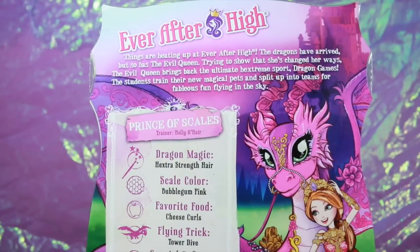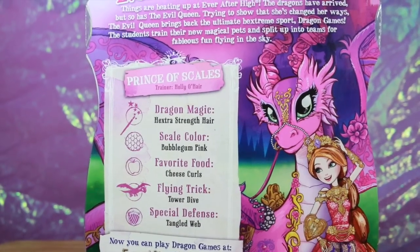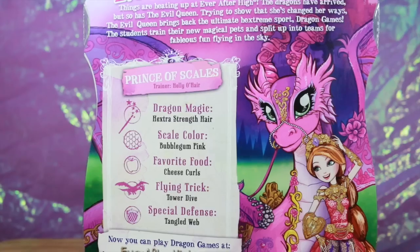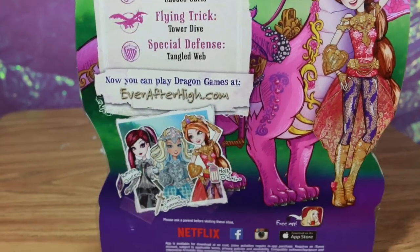It says things are heating up at Ever After High — the dragons have arrived, but so has the evil queen trying to show she's changed her ways. The evil queen brings back the ultimate extreme sport Dragon Games; the students train their new magical pets and split up into teams for fabulist fun flying in the sky. It says Prince of Scales, and then trainer Holly O'Hare — dragon magic: extra strength hair, scale color bubblegum pink, favorite food cheese curls, flying tricks tower dive, special defense tangled web.